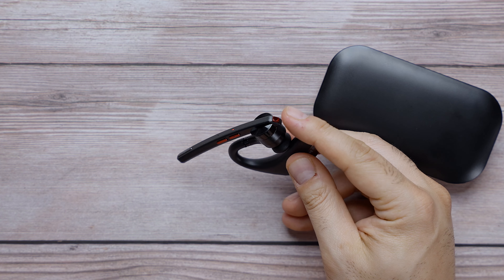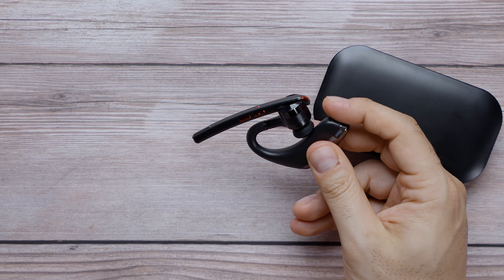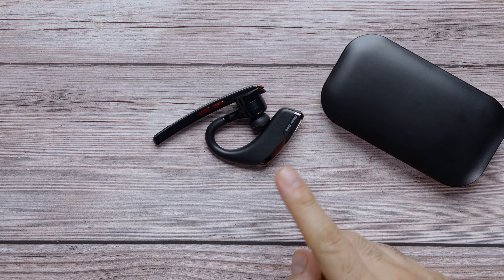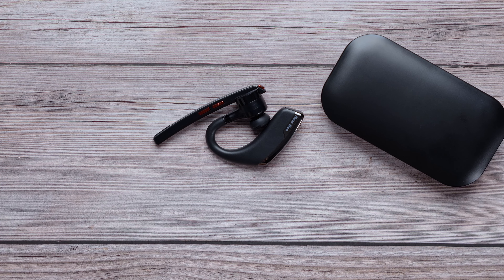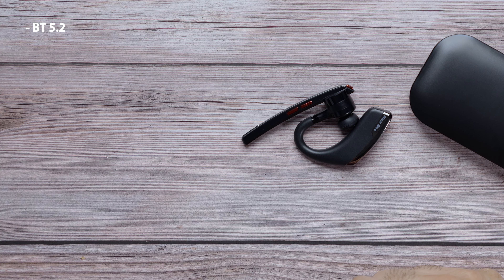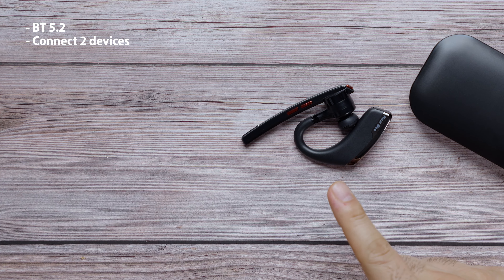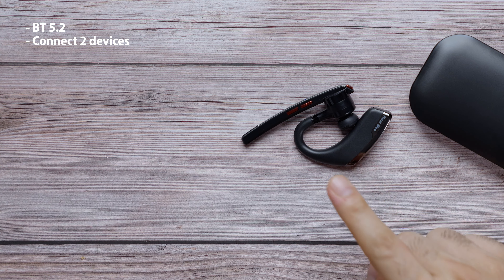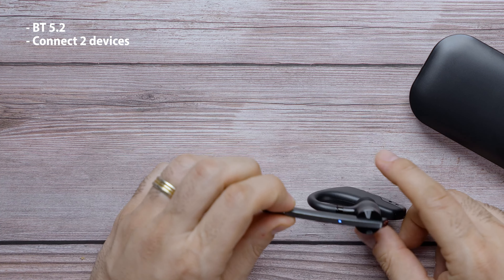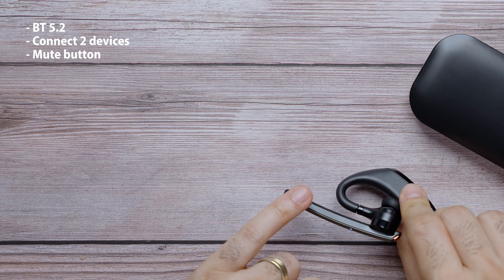When you put this in the case, you will see there is a hidden LCD screen right underneath that shows you how much charge it has — this is at 92% right now. You can charge the case through USB Type-C, and when you put the earpiece inside the case, it will start charging magnetically. Right now this is flashing — it looks like it's ready to be paired.